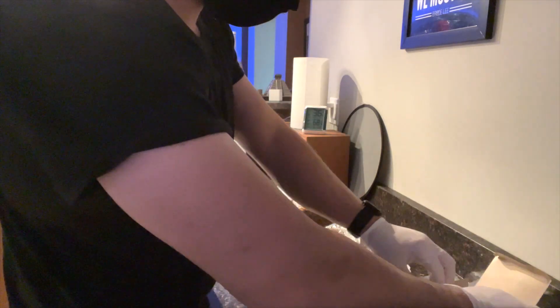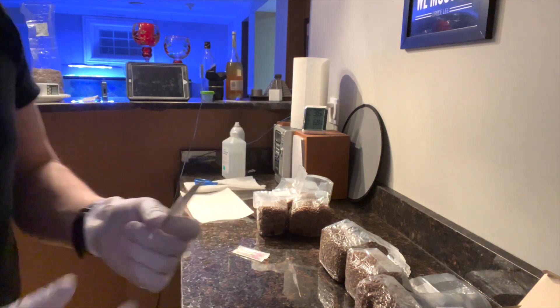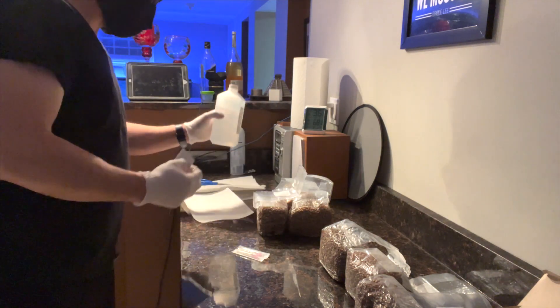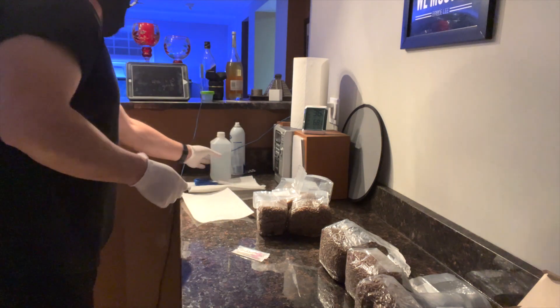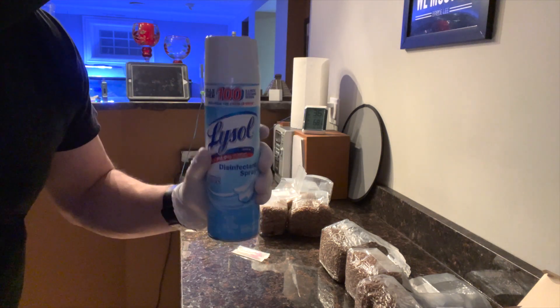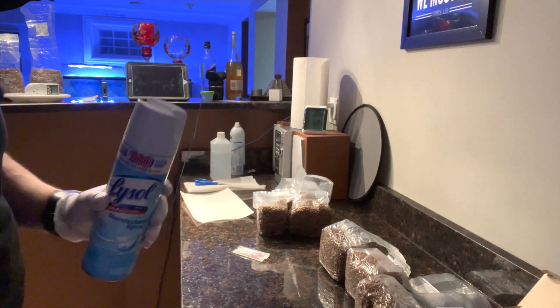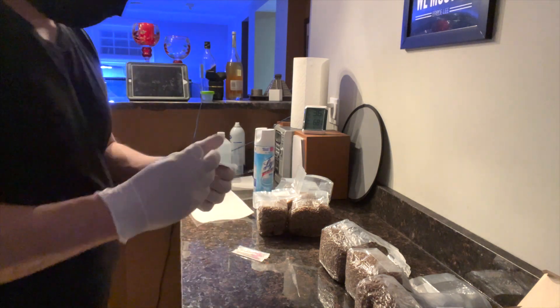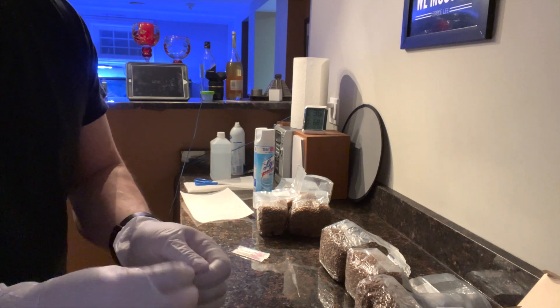I have already cleaned my whole entire surface. I like to use alcohol pads. You can also mix some water with some alcohol and put it in a spray bottle, or you can use Lysol. It's so easy and it smells great, so I like to use this stuff to clean the area.